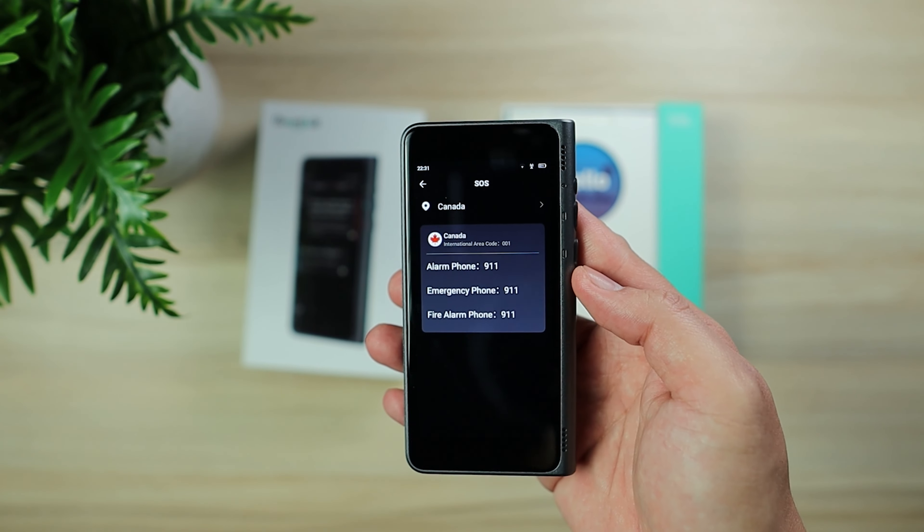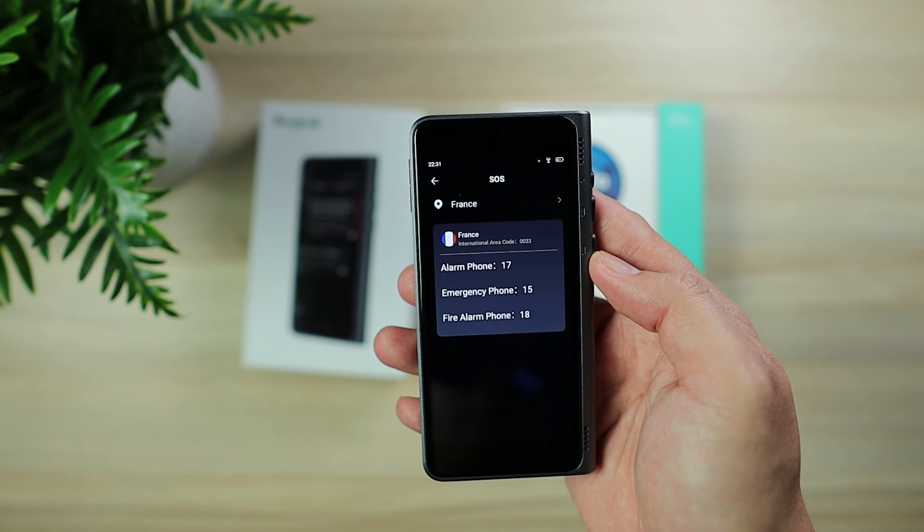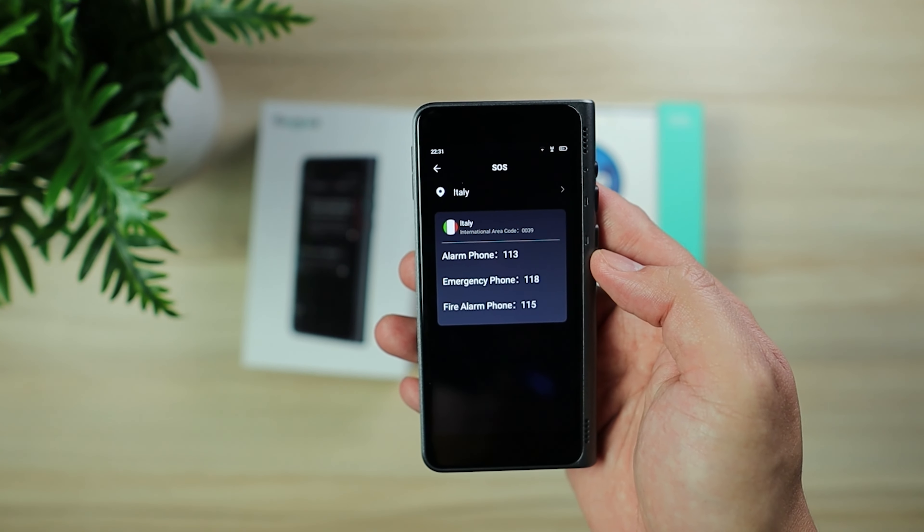There's also an SOS feature, which is really, really helpful. You can choose which country and it will display the numbers to dial for the police, the emergency phone, or the fire department. It will be very convenient especially in case of emergency — you don't have to Google it or look it up.